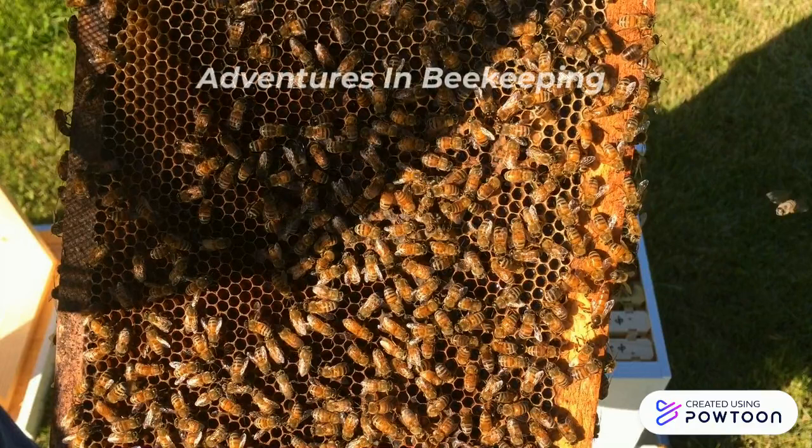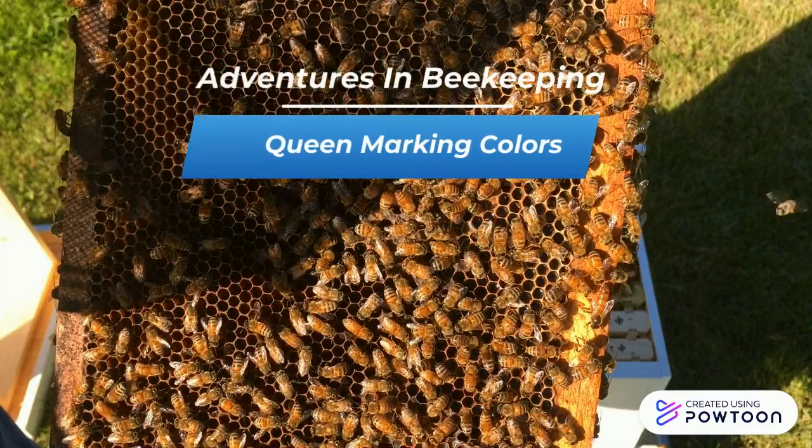Hello, everyone. Welcome to Adventures in Beekeeping. My name is Dale, and today we will be talking about queen marking colors.